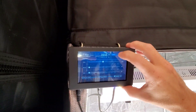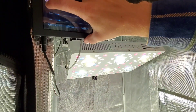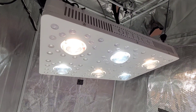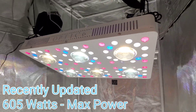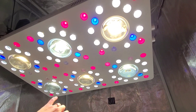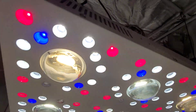Zone 2 — that's the Optic 6 Gen 4. COBs on. Let me turn the bloom enhancers off — just the COBs. Beastly power. This is 605 watts, recently updated to 605 watts. We're Optic LED and the engineering team is always working to make the lights and our technology better. These are UV and IR LEDs, Cree reds and blues, and the Samsung Horticulture white LEDs in there.